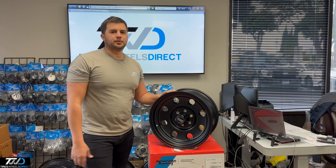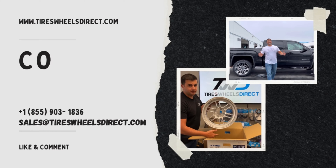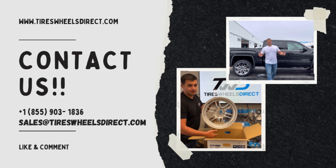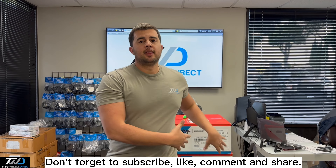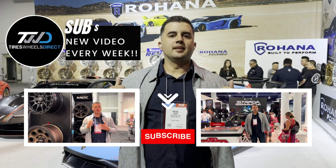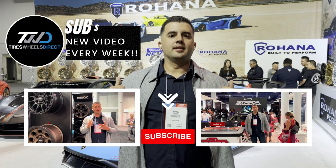So if you're looking for this style or any other, just let us know. I'm Ralph with Tires Wheels Direct — thank you guys. Don't forget to subscribe right below our YouTube channel. We'll be showcasing these wheels and many more that we sell on Tires Wheels Direct.